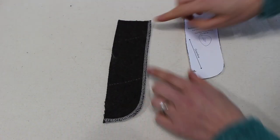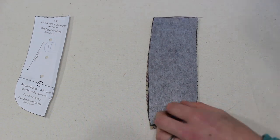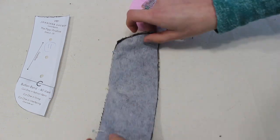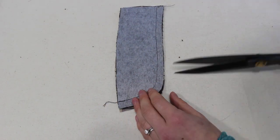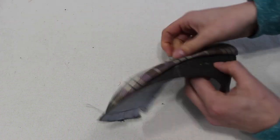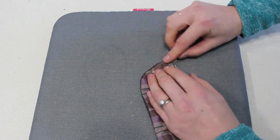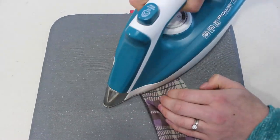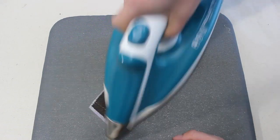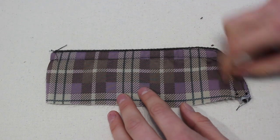We're going to start with the button band. First we are going to serge the edges and transfer all of the markings, then place the lining and the bib band together right sides together, pin along the edge, and stitch along it. We're going to clip along the curves and in the center I like to do a little triangle to create a bit more movement in the fabric. Turn it right side out, press it — being careful to roll the fabric slightly towards the lining side so it doesn't peek through — and then top stitch along the edge, marking where the buttons will be placed.